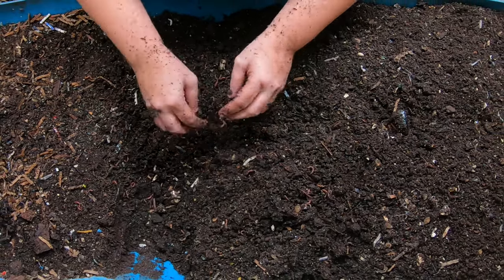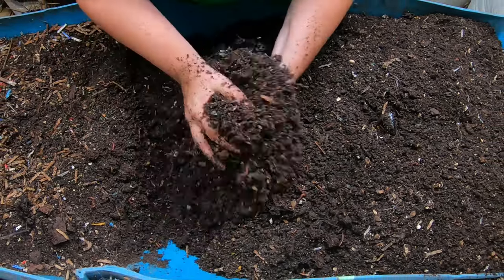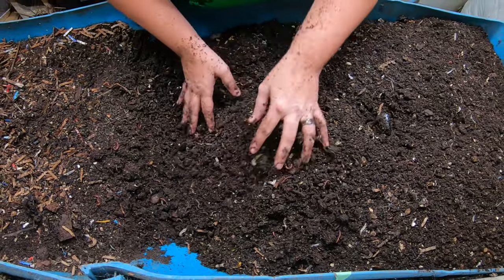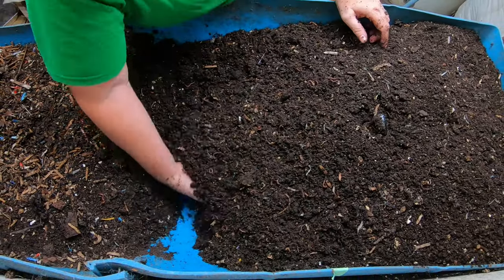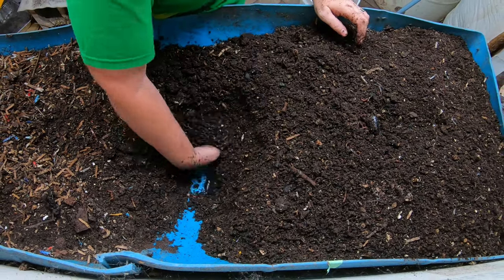It is kind of like my big sandbox that I get to play with. Come winter this is like the only thing that keeps me from getting the winter blues — getting down here and playing in the dirt with the worms.